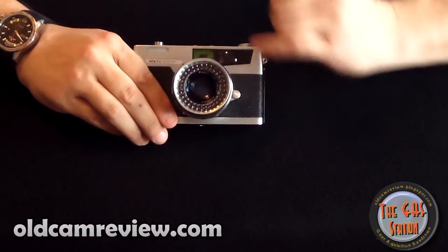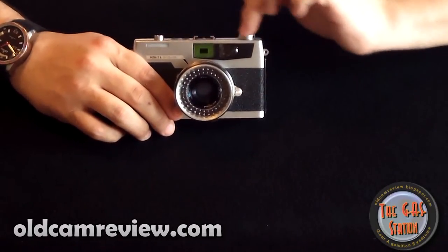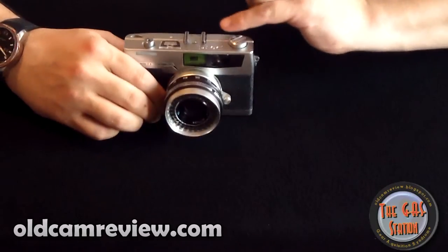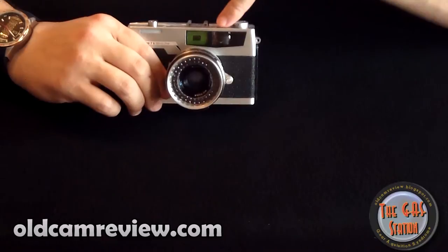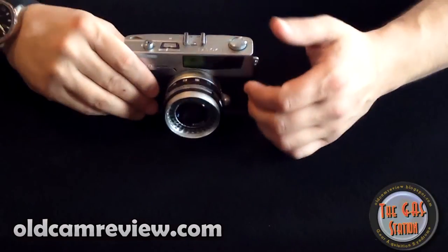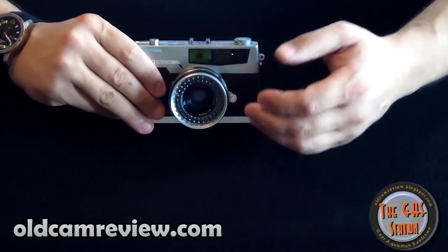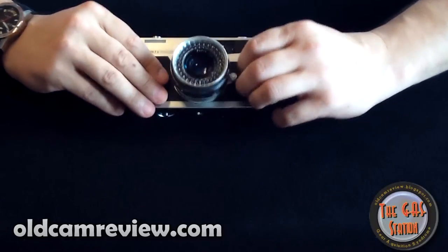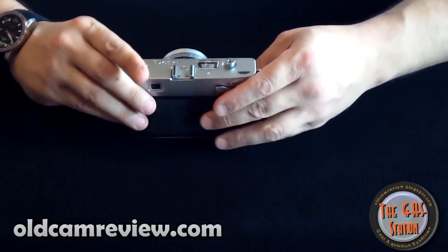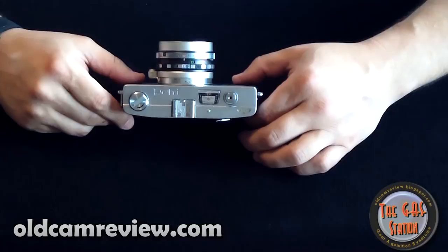An interesting feature Petri put on the camera is this green screen here. The green is the coincident side of the rangefinder viewing. Basically, you look through the viewfinder and it superimposes an image. Once you align the two images, that means you're in focus. Petri added a green tint to their window for a little better visibility when lining up the two images. They call it the green-o-matic system. And the metering they call the circle eye system — everybody needed a cool catchphrase at the time to sell something.